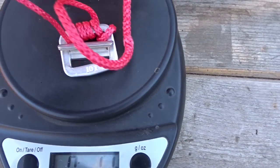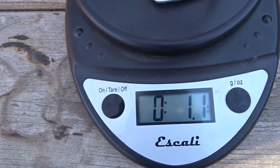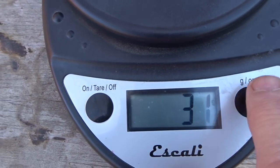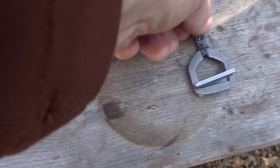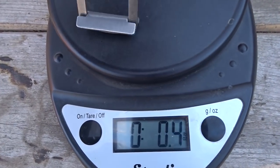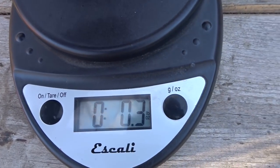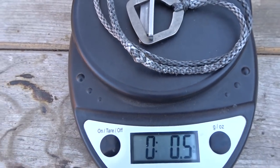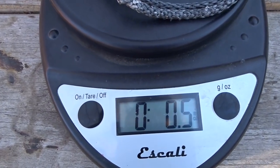The metal one with a continuous loop weighs 1.1 ounces or 31 grams. The titanium one with the continuous loop weighs half an ounce or 14 grams.